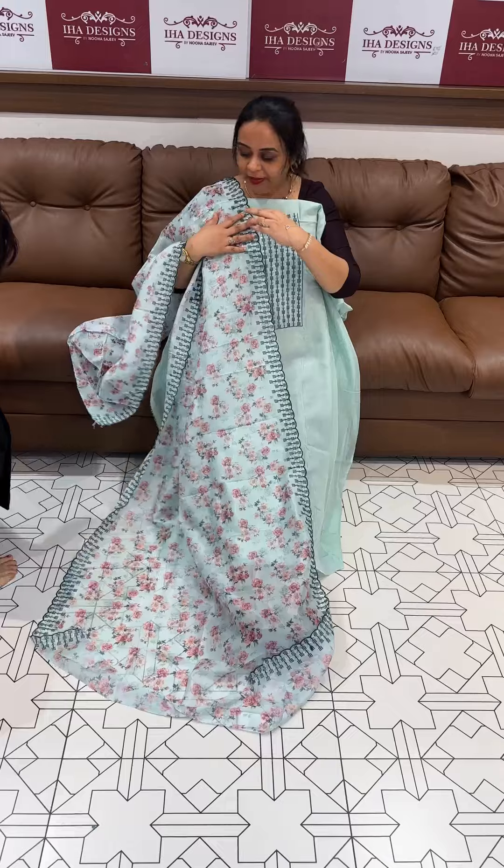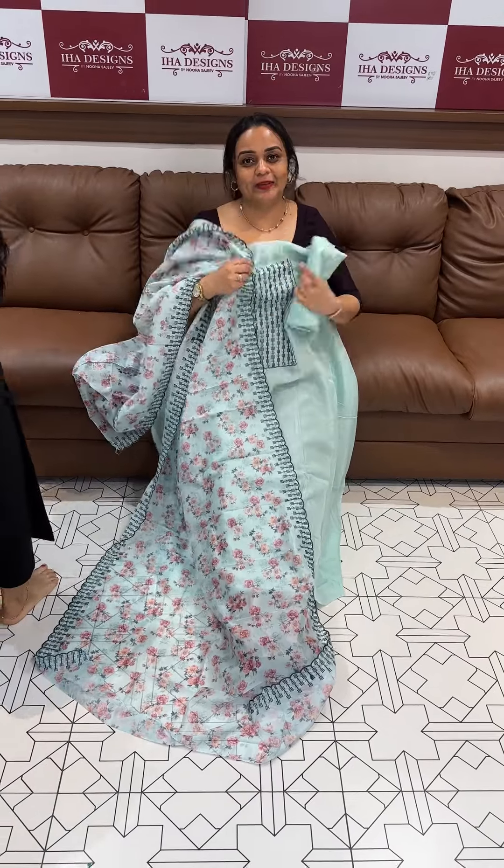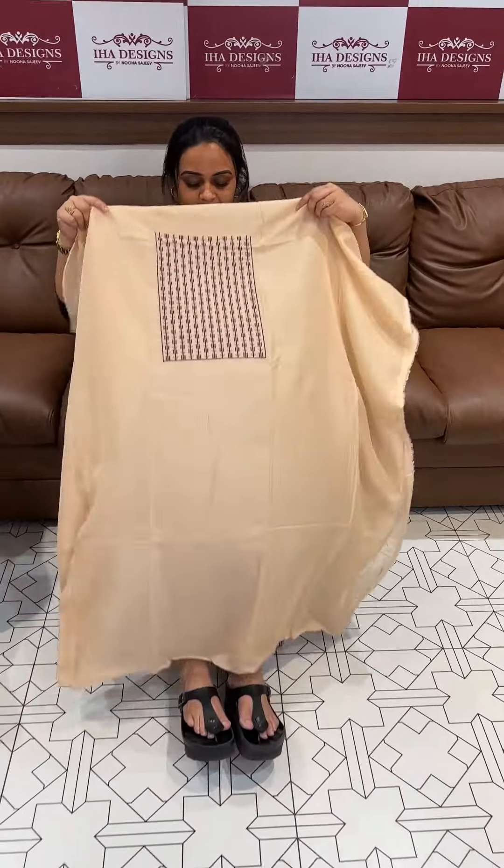Sapphire green — thick color with embroidery, floral printed organza dupatta and bottom lining, triple line, ready for dispatch. Next color is pastel peach.